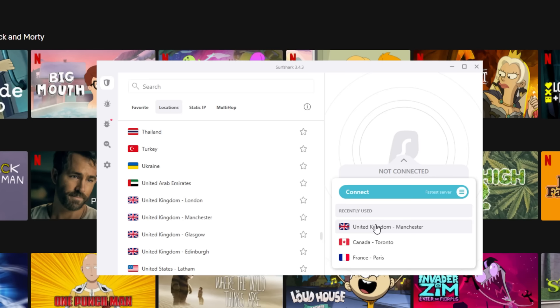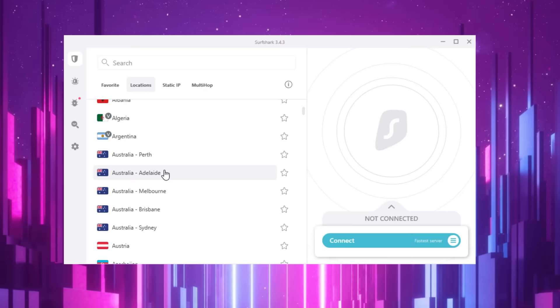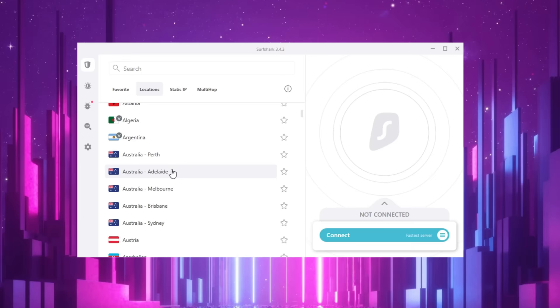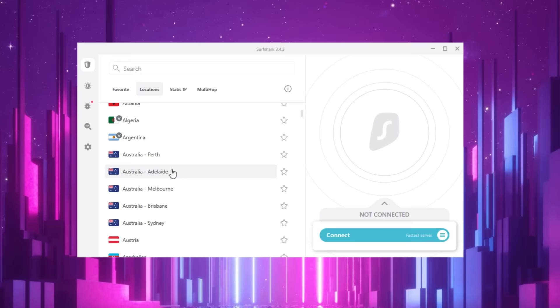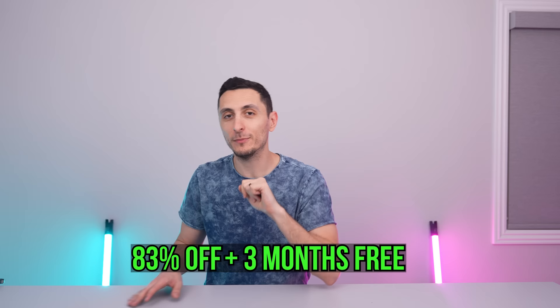Aren't you guys tired of not being able to watch your favorite shows because of geo-blocking? Well, with Surfshark you can watch any content you want, even if it's blocked in your country, by changing your virtual location using any of the 3,200-plus servers across 65 countries. This also works while shopping — some places in the world are cheaper than others because the website can detect what country you're shopping from. If you enable Surfshark VPN while shopping, you'll get the best deals online. I actually use it every time I buy flight tickets, saving me hundreds of dollars. For just my subscribers, you can get 83% off plus three months free — visit surfshark.com/techsource or use the code techsource.